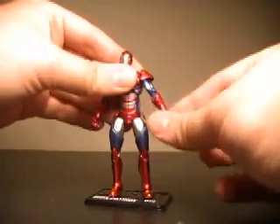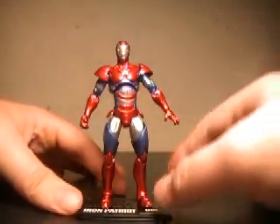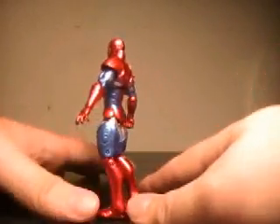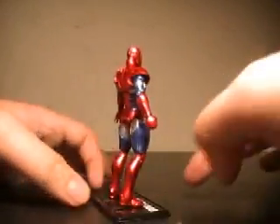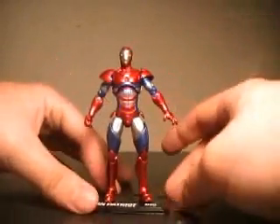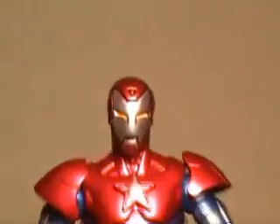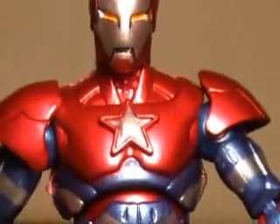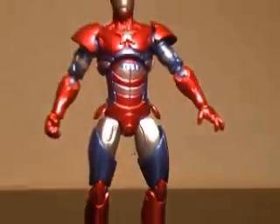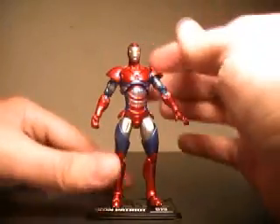Iron Patriot actually has a really nice paint job on him. That's a very major point for me, seeing as he is a straight-up repaint. But they went with very nice, glossy colors that really stand out. Let's actually get a look at this guy's detail. It's just an all-around great paint job. Usually with Marvel Universe figures I have a lot of issues like, 'Oh no, the paint's run here' or 'Oh no, the paint spilled over here.'